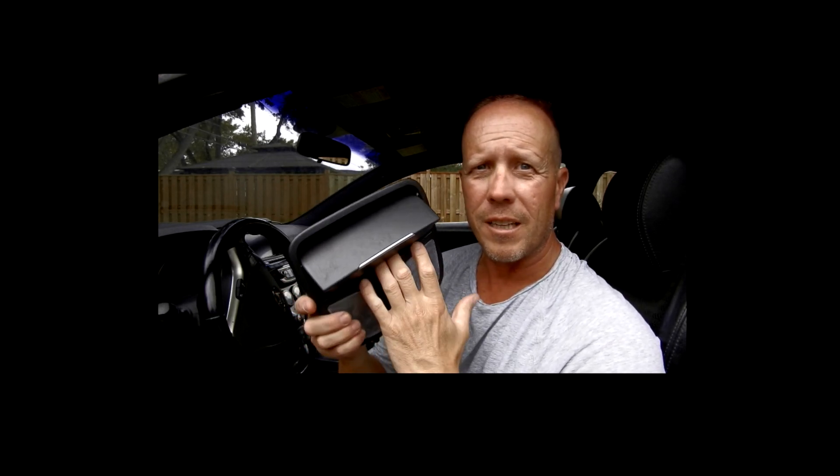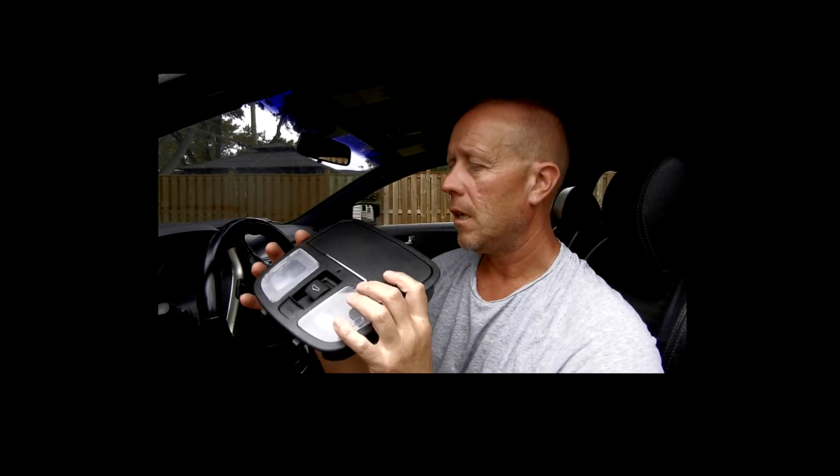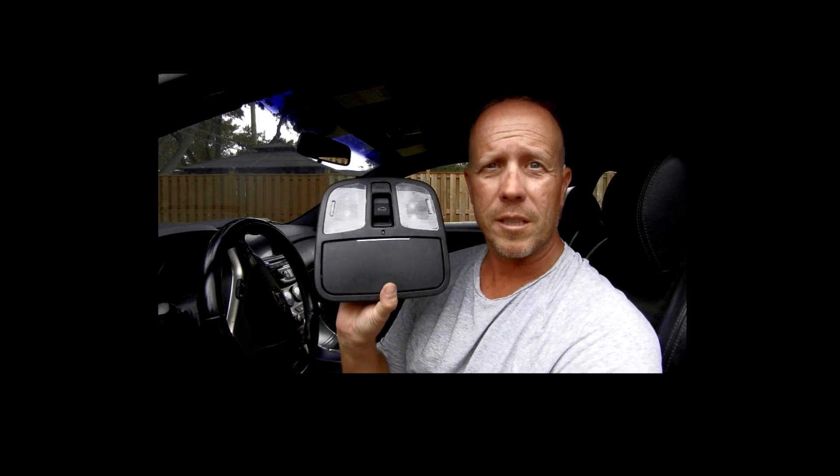You have to get the whole thing: the solar map light, the switch, and even the sunglass holder — which, who uses that anyway? I'll drop a link below on where I got this. It was eBay, because the dealership wanted $250 for this. I got it brand new from South Korea off eBay for under $100.